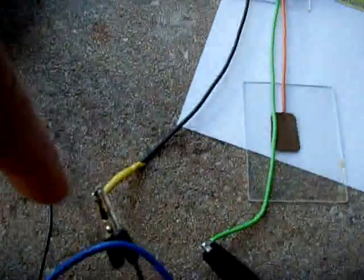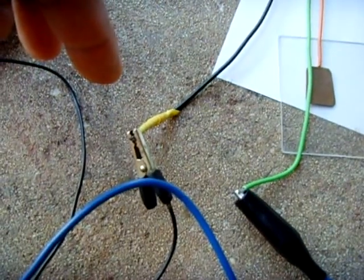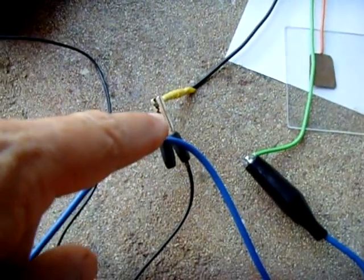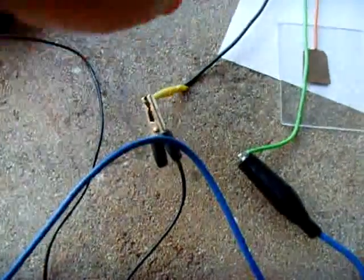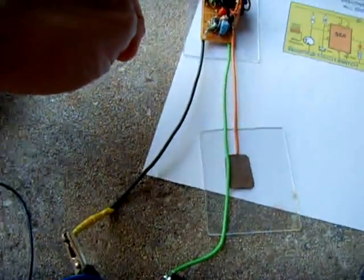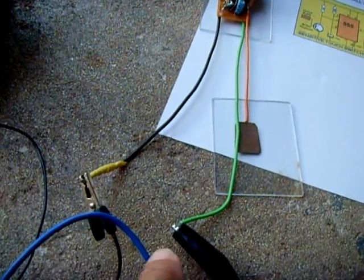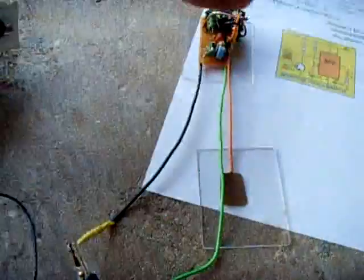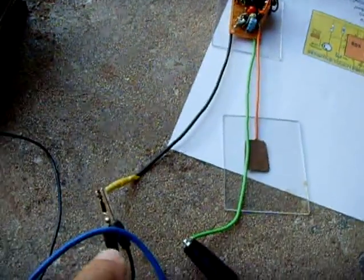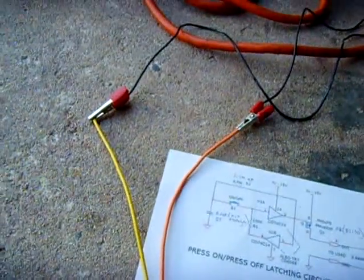If you want to use 120 volts to feed this part of the circuit, you can go through my videos and look for a transformer-less power supply. All you'd have to do is disconnect one of these leads, connect an ammeter, measure the current going into the circuit to find the maximum current draw, and design a transformer-less power supply using 120 volts. So this whole thing could be run on 120 volts — the way I have it, I've got 12 volts going in and the relay coil side is on 120.